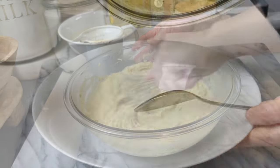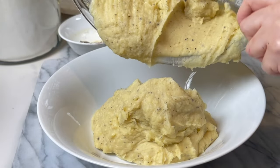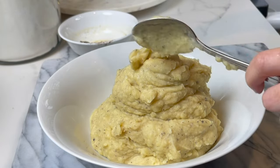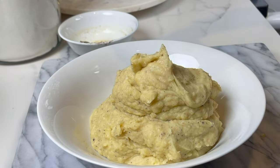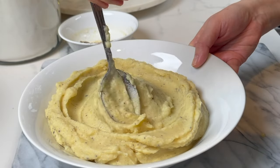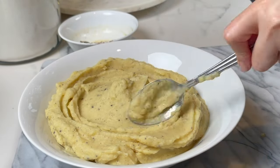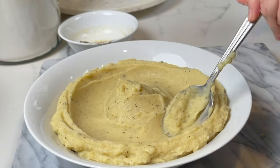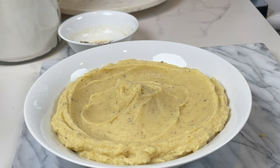I give it a little taste and it's perfect — so creamy, so rich and luxurious. You are going to love this mashed potato recipe. Give it a try and let me know what you think in the comments below. Happy holidays and until next time, bon appétit!